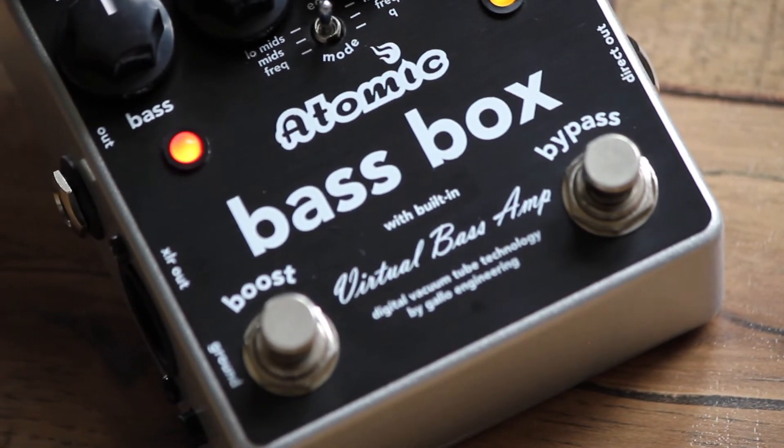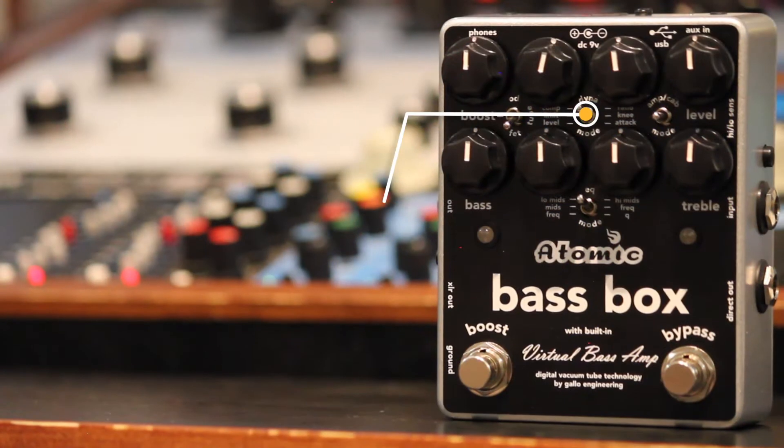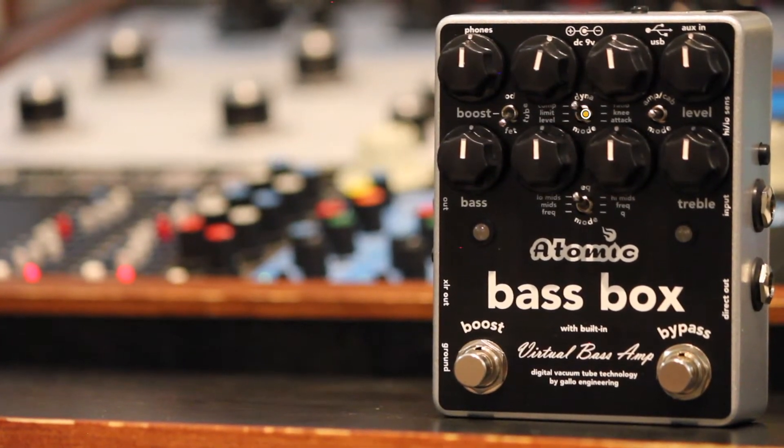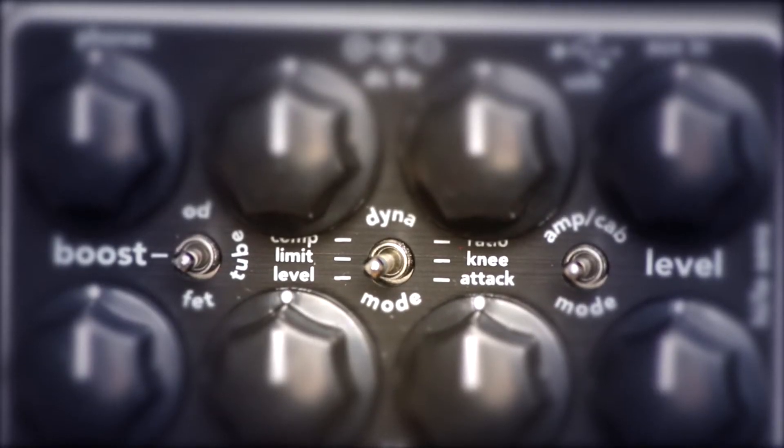A full compressor suite is also built into the Bass Box, again designed around three classic studio-grade compressors, each with its own character and easily adjustable to allow you full control over your tone and best suit your style of playing.